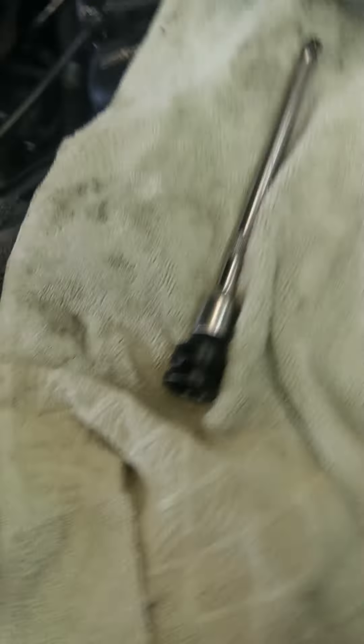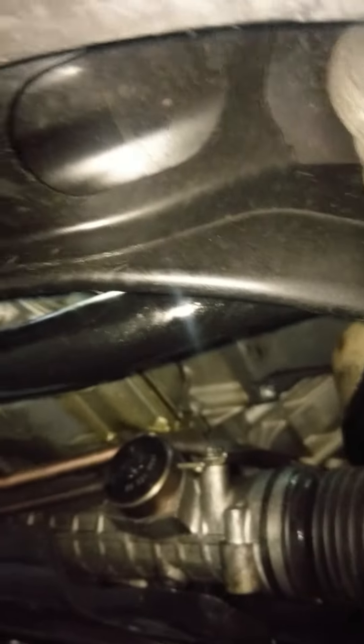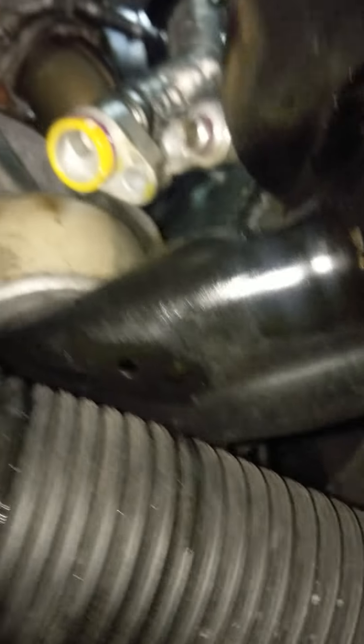How they actually mount the sway bar is fascinating, to say the least. Can you see up here? It's in the subframe above it. Very, very sturdy design, I'll give it that.